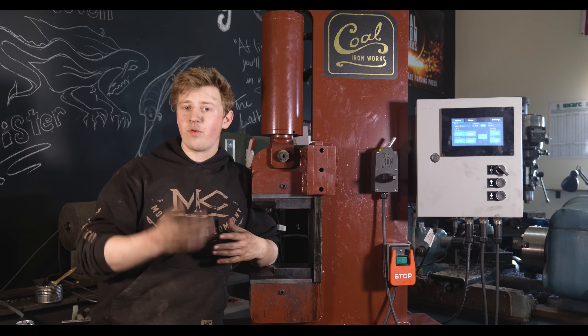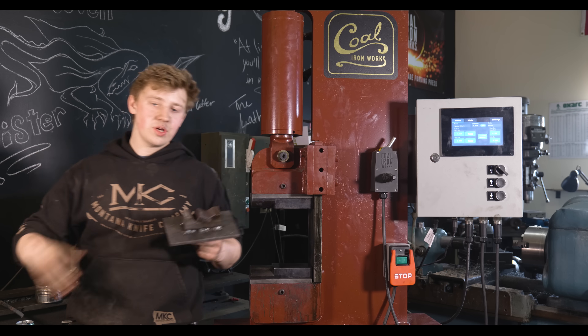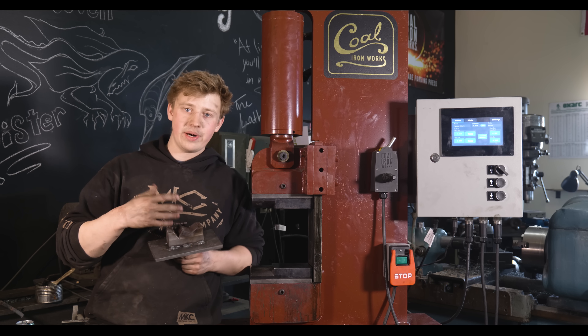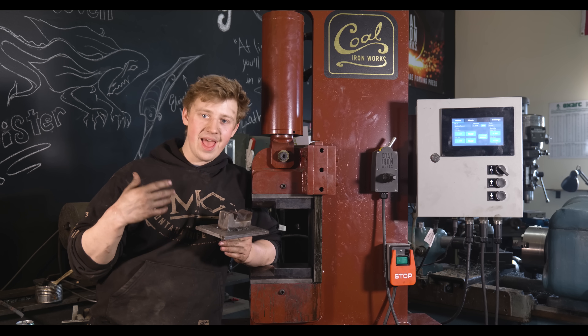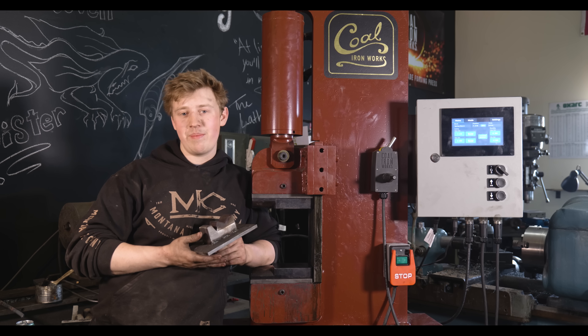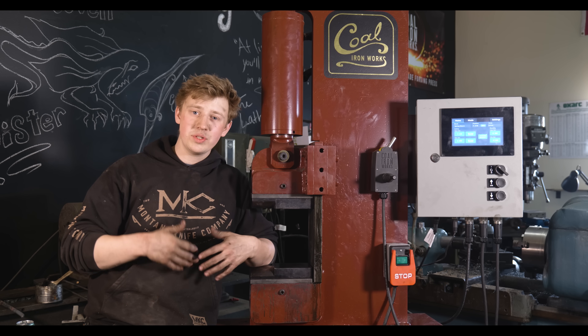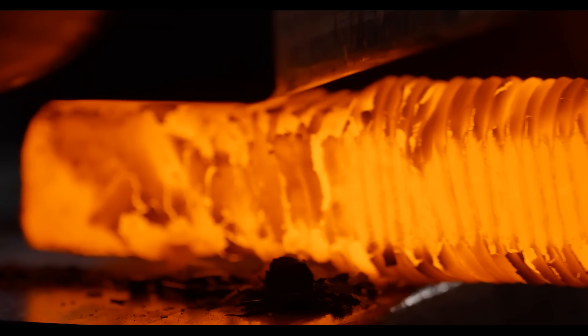Part of that was that we needed to be able to forge Damascus elements into different shapes, and Charlie Ellis is quite the die maker. He was able to whip up different quick-change dies to go in the press that were able to stay square and be very precise, and that is an amazing capability to have.